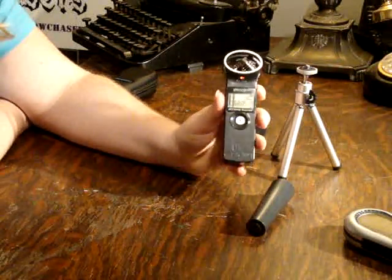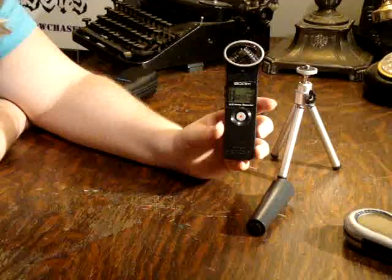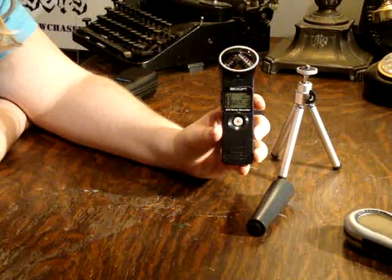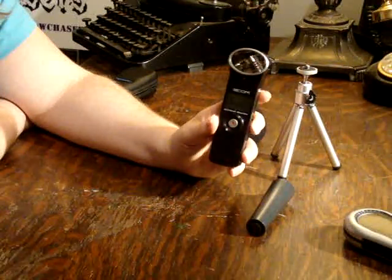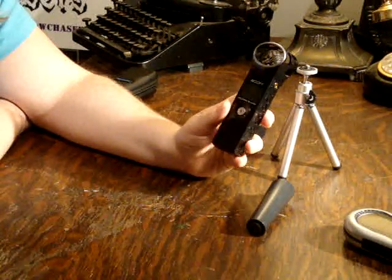As a result, the Zoom has amazing sound quality. Everything is crystal clear, even the smallest sounds. It does very well at cutting out any static or any noises like that.